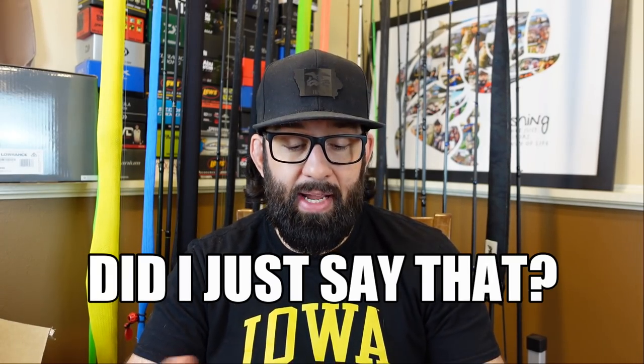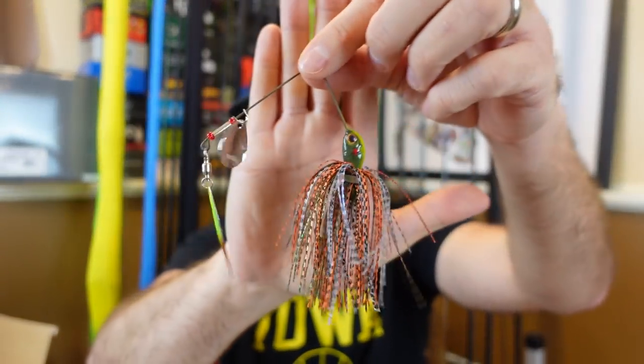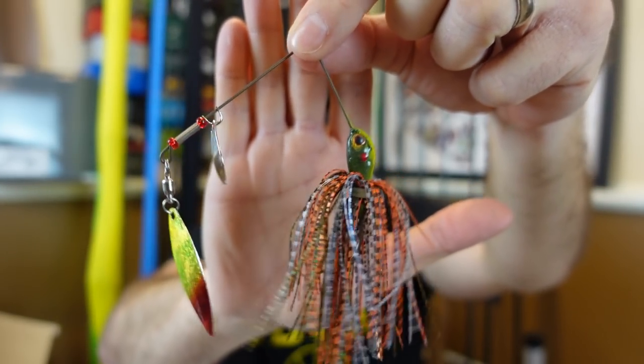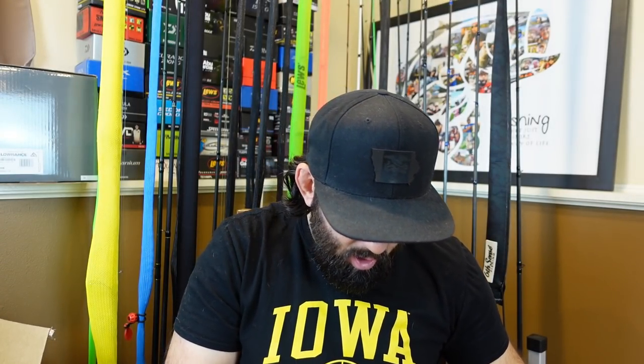Next up is a bag from the guys over at Midwest Warriors — a gentleman and his son making baits out of their garage. They're a veteran-owned company here in Iowa, over in Bedford, about a couple hours from me. I hopped on a video call with them — very nice, very humble, great guys. It's really cool that it's him and his son making baits in their garage. I got a spinner bait, some crankbaits, and all kinds of cool stuff. The 3/8 oz spinner bait comes in a nice box with an almost clown-looking blade color.